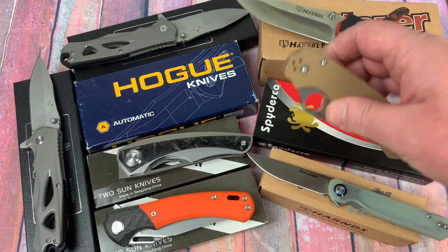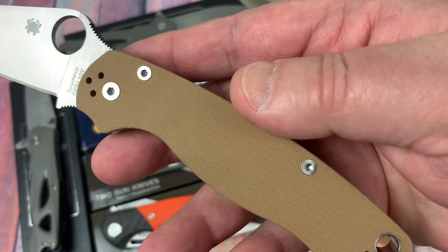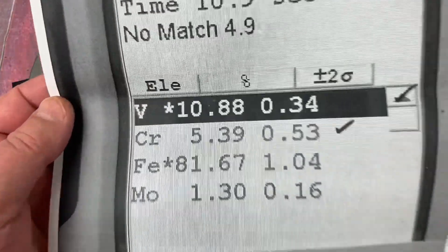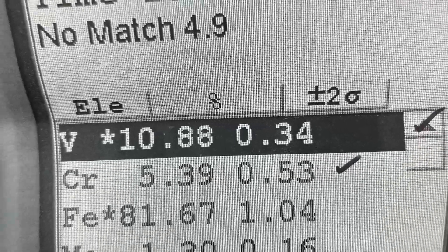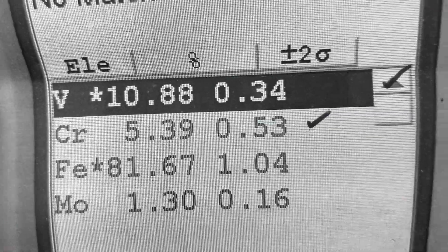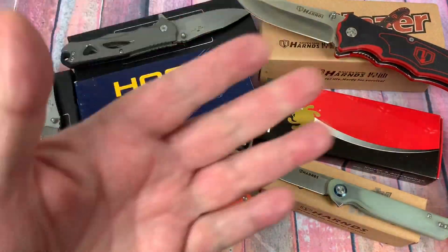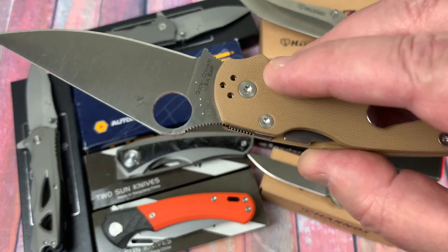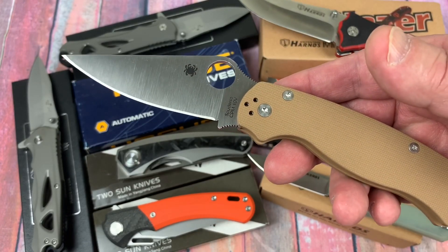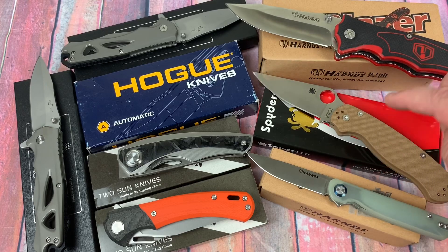Then we have the Spyderco Para 2 in CPM 10V. Good looking knife — I like it; not so big on the brown scales, but wow. What kind of steel is that? It's super sharp. Is it really 10V? Well, how much vanadium does it have? 10. Maybe that stands for vanadium — that's really cool. Look at the chromium though — is that stainless? Not even close. But yes, it's really 10V steel. That got stabbed four different times, and it's a 63.3 Rockwell. That's pretty stout — 63.3. I like that knife; that's a keeper for sure.